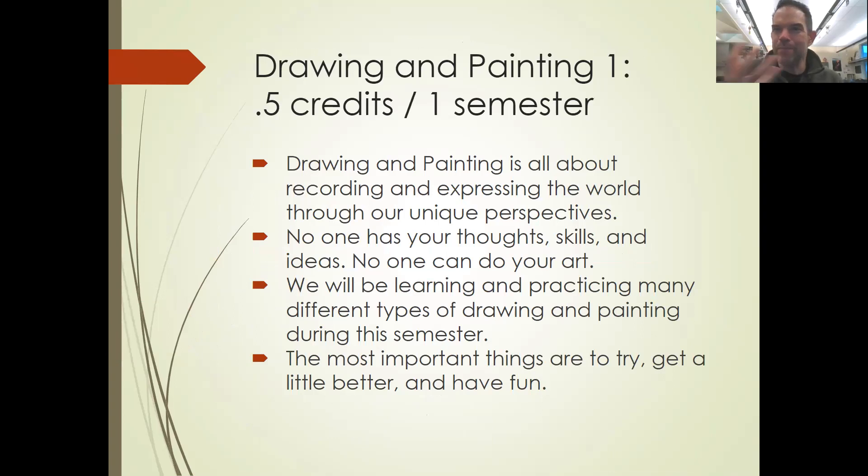That's really fun. Many students are interested in different styles of art and different ways of expressing themselves. Being Drawing and Painting One especially, it's not as much about being an uber artist. It's more about development — you come in at this level and you're moving to the next level, because students are coming in at all sorts of different levels.